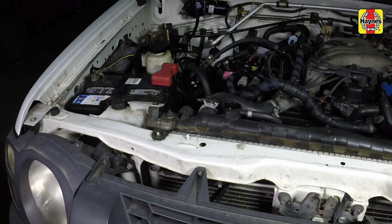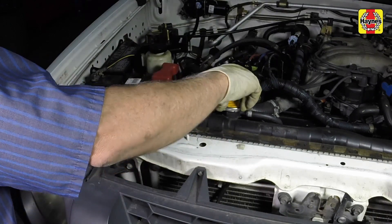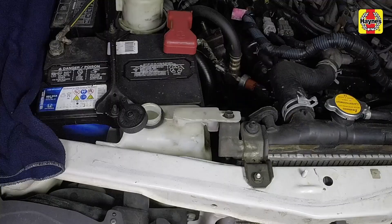If only a small amount of coolant is required to bring the system up to the proper level, water can be used. However, repeated additions of water will dilute the antifreeze and water solution. Install the radiator cap and reservoir cap securely. Drive the vehicle, then recheck the coolant level.